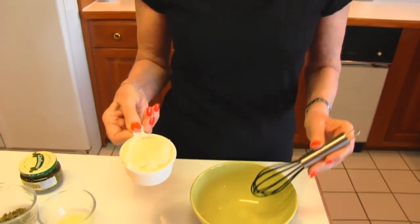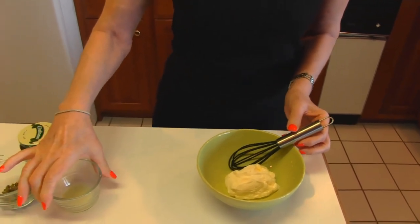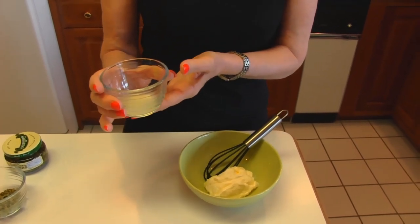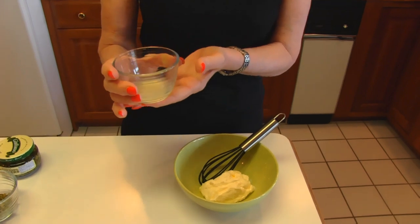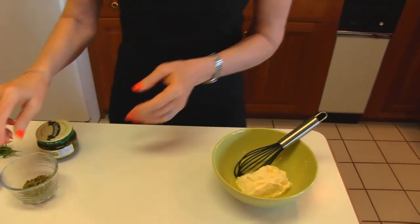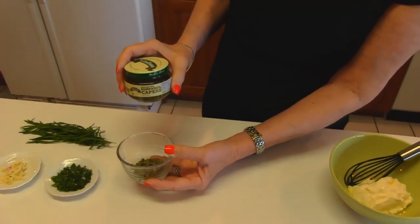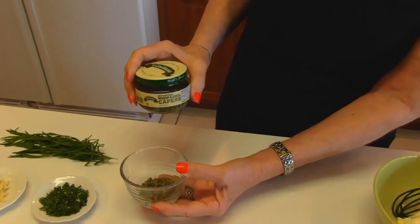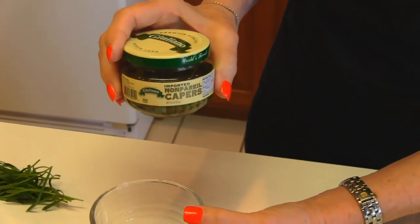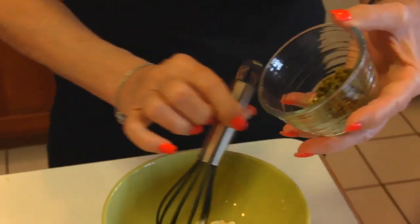It starts with mayonnaise — we have 1½ cups of mayonnaise. Next is lemon juice: one tablespoon. You can use freshly squeezed lemon juice, or bottled lemon juice from your refrigerator. And then next, these are capers — one tablespoon of capers, chopped. I left this jar out to avoid questions, because some of you would ask what capers are or where to find them. You'll find them in the aisle where pickles and olives are. We need one tablespoon, and you need to chop those.